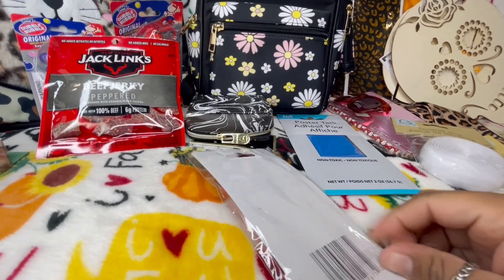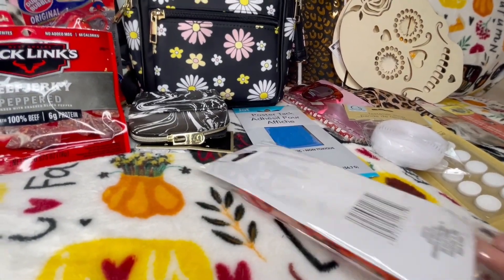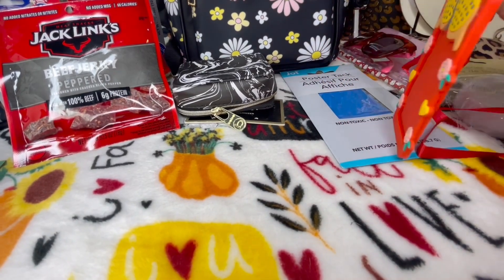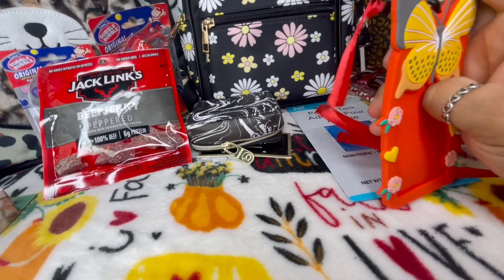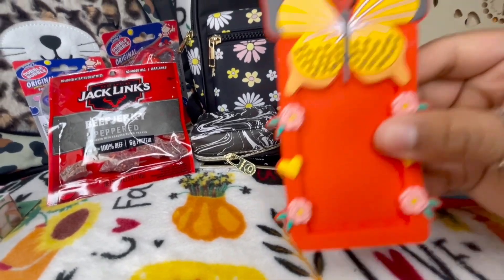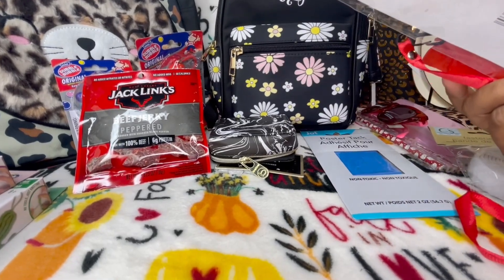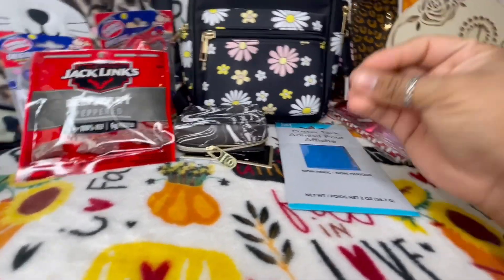I'm probably going to use it to store cards. Look how cute that is — it could be fun for the kids, or you could make a little tag with it. I think I'm going to put a kid's picture in it — there are so many things you can do with these. The color is just so pretty and this is from the Crown Jewels brand. That is it, my friends — I hope you all enjoyed!